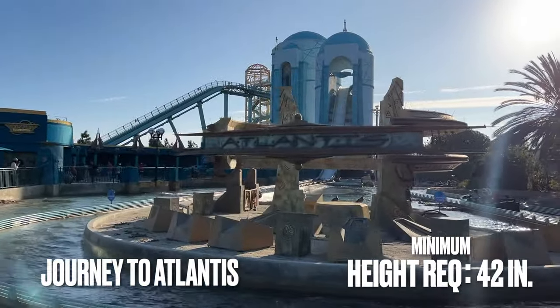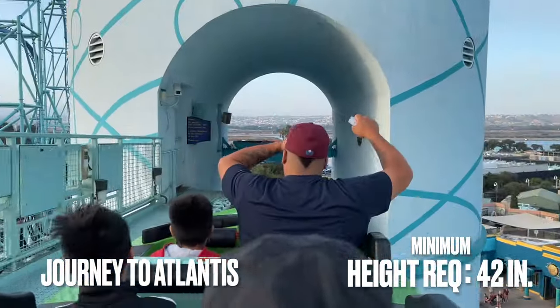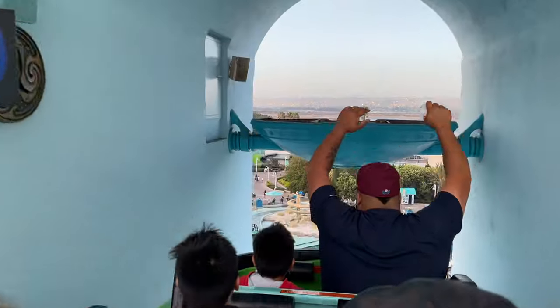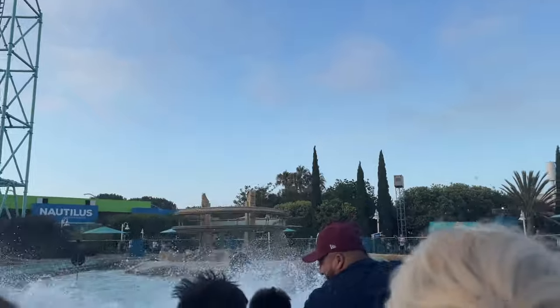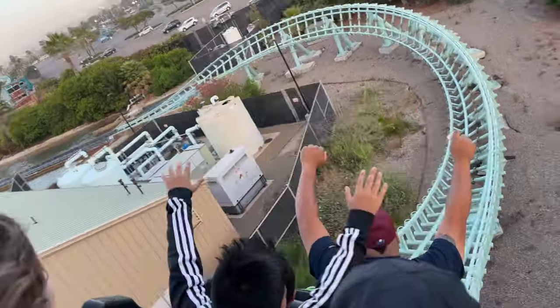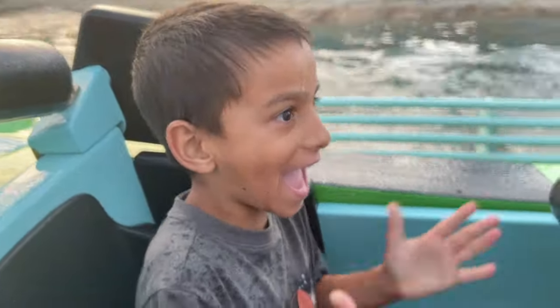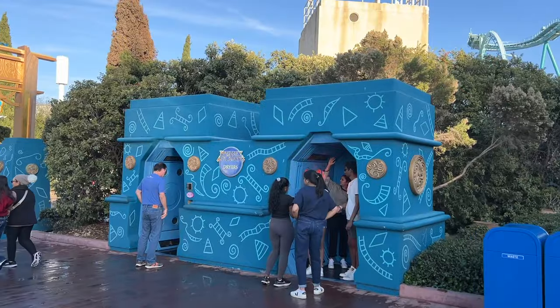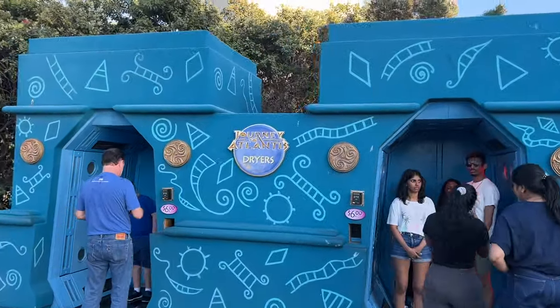Journey to Atlantis is the other water ride located on the opposite side of the park. This is a boat-slash-roller coaster hybrid, which is a fan-favorite at SeaWorld San Diego. You start off going up a lift hill only to plunge straight down into a tidal wave of water. From here, you'll actually take an elevator back up before going through a series of turns and dips and splashing down a second time. It's a unique ride well worth your consideration. Journey to Atlantis also has some dryers available just outside the ride exit.